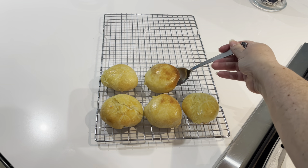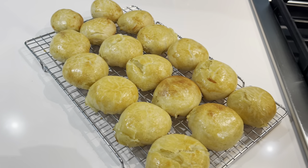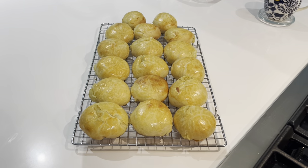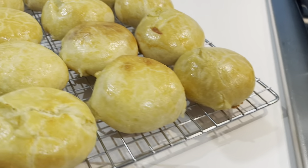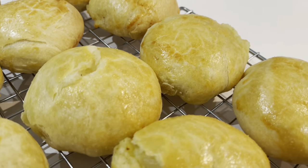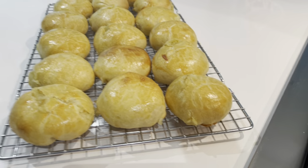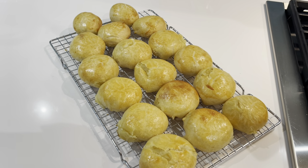Look at how gorgeous these guys look on the cooling rack! I wish you could smell them right now — they look, smell, and are going to taste just like a potato knish you'd pick up at a New York deli. Wait till you see what they look like on the inside: the dough is so perfectly thin and that filling is the star. This is a recipe you're going to want to make time and time again.